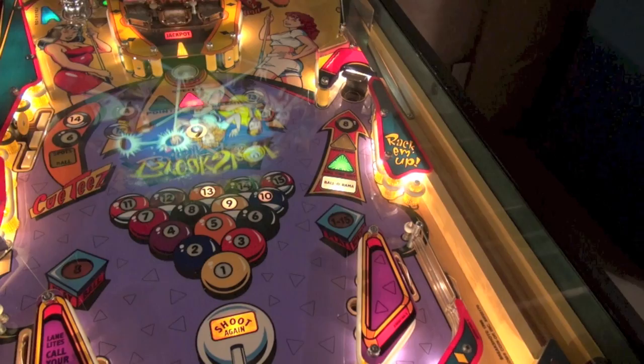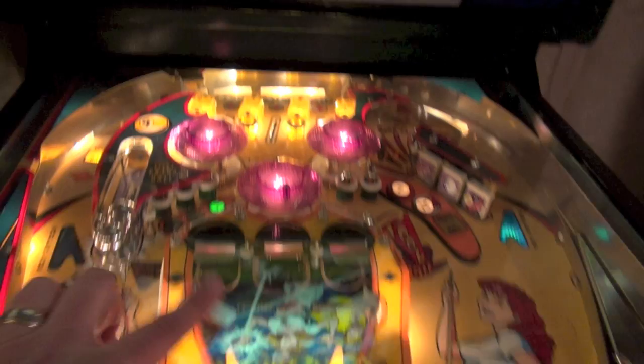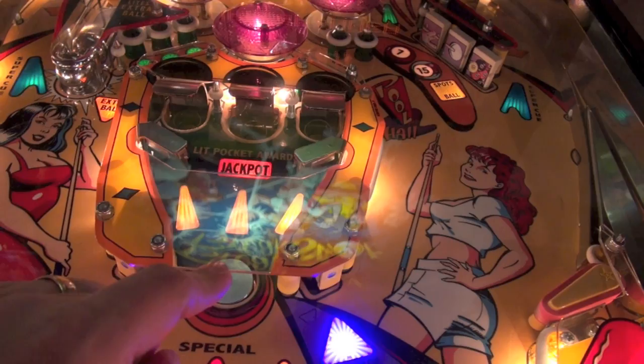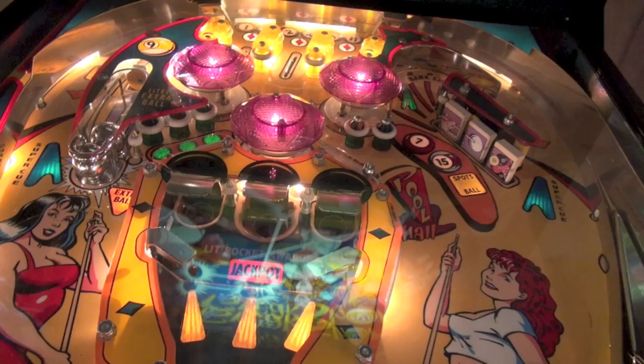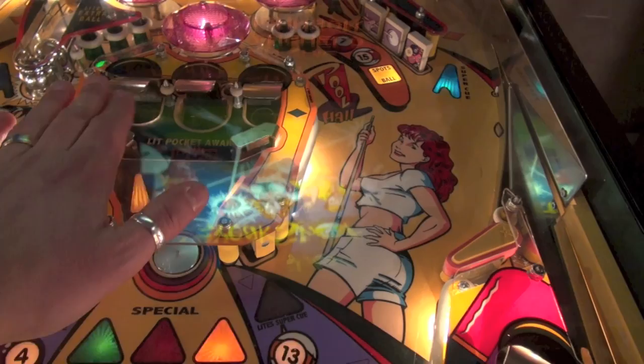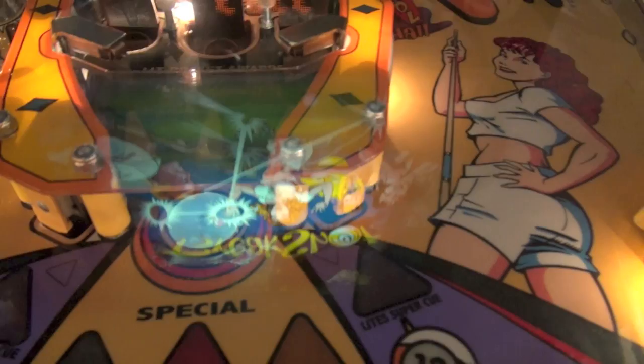The wizard mode is called Cutthroat Countdown. The game has three pop bumpers and this toy in the center - this is where you lock the balls. There's a metal post that pops up, and we've got three scoops. You hit the ball up the center, the post pops up, and you lock the ball into one of these scoops. Once you put a ball on each of the scoops it releases all three to start multiball. When the post comes up it acts as a captive ball.